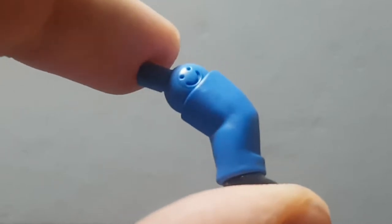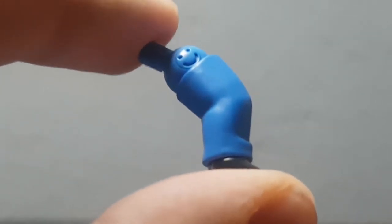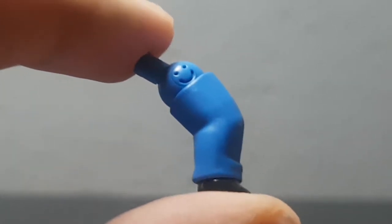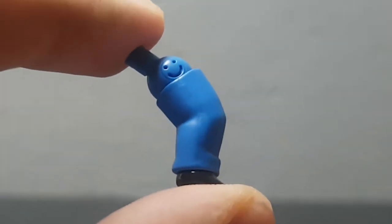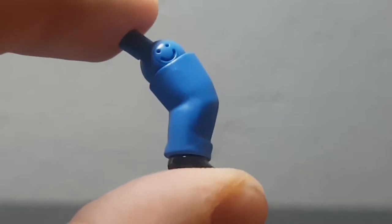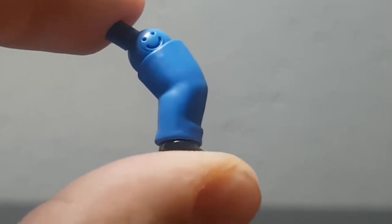As for the legs, he comes with one extra leg — a bent leg. This one is most likely used for combat poses, but you could use it for other poses too.